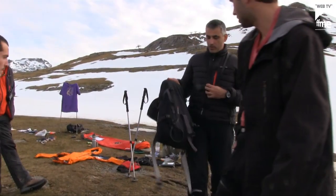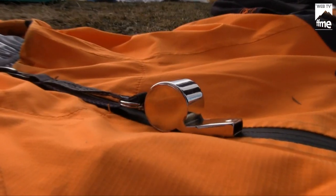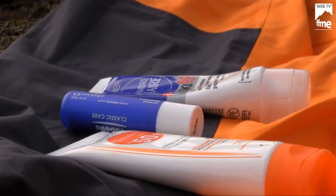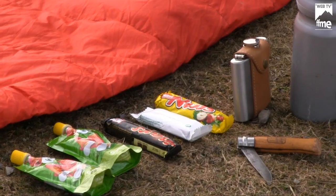Notre atelier consiste à démontrer aux gens ce qu'est un fond de sac. Un fond de sac, ce n'est évidemment pas seulement le fond du sac, c'est les matières de première nécessité et les matières qui peuvent être utiles en cas de changement de temps ou en cas de secours. Il serait également utile de rappeler les premiers gestes de secours en montagne.